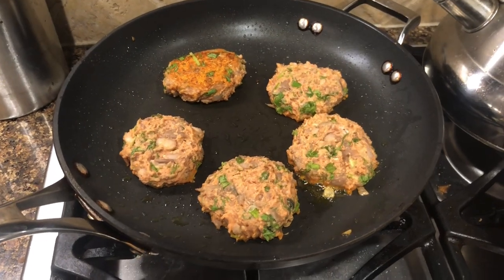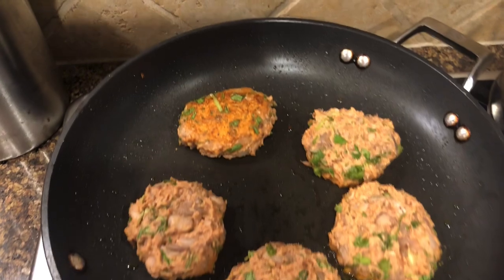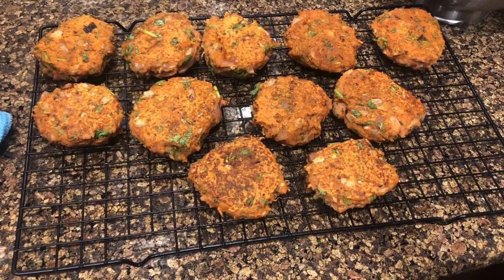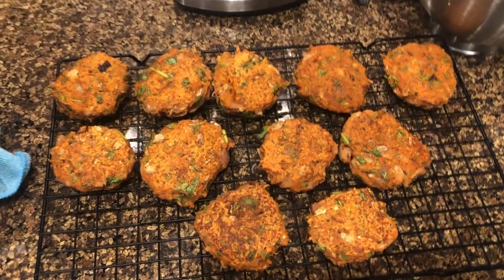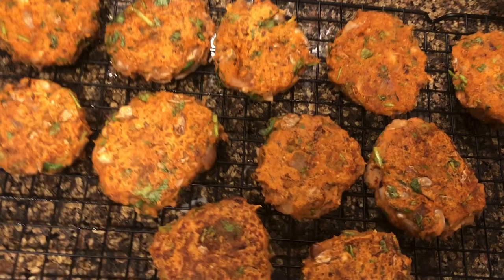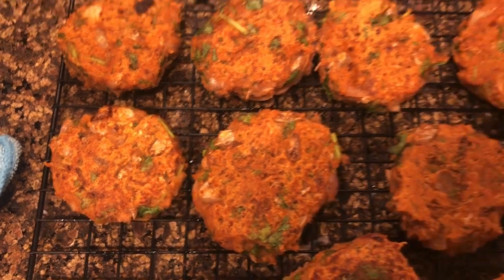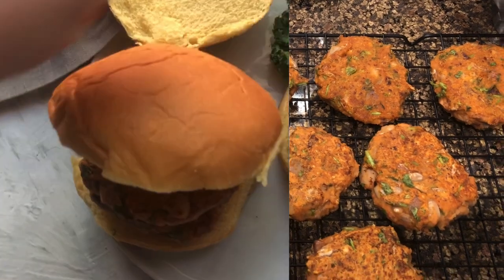I've made the patties using a one-fourth cup measuring cup — I find that's the best ratio. Transfer them onto the pan and start cooking them. As you can see, they cook pretty well; you'll need about three to five minutes. Then transfer them onto a cookie sheet or flat surface to cool. Don't worry if your patties seem soft — they will harden up as they cool and will be ready to go on your burger bun.